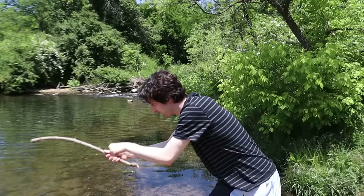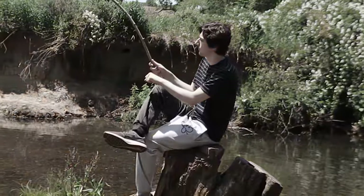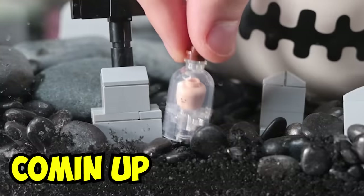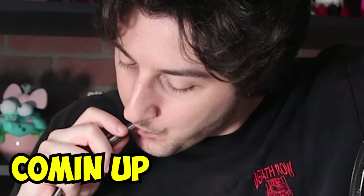Growing up, I used to go fishing with my dad. It's very nostalgic for me, but I haven't been fishing in a while. So today, I thought I'd bring the fishes to me by creating my own tiny fish tank entirely out of Lego.